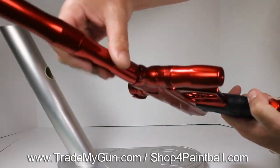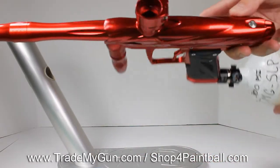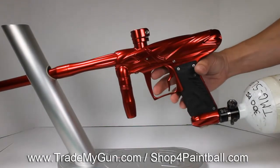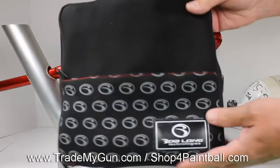You have to disclose that. We don't want you to get it and notice it. First glance though, you really don't notice it — you're looking down on it, you can kind of see it — but other than that, the gun's in great shape. It does have the 4C eyes and has a case. There's your case that comes along with it.